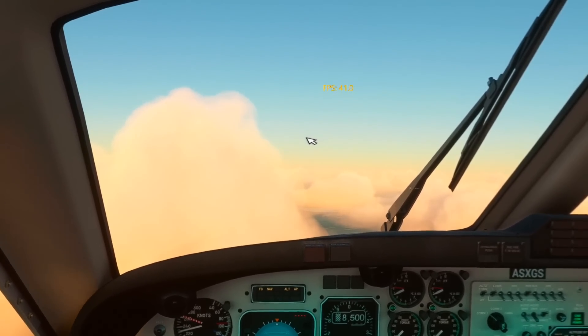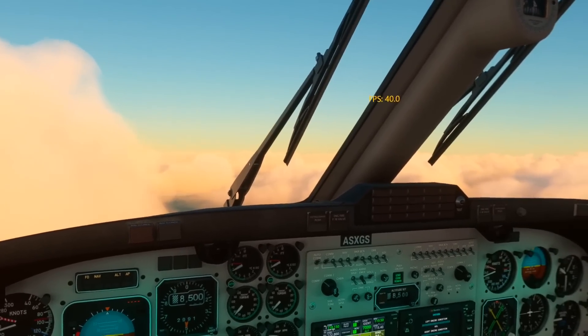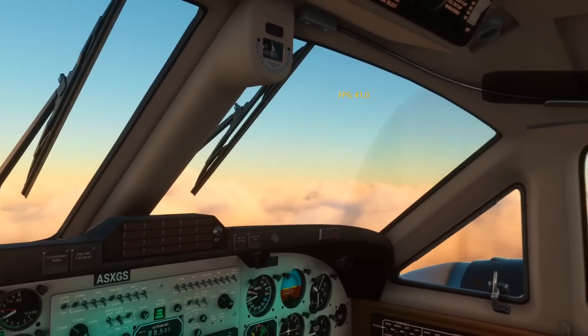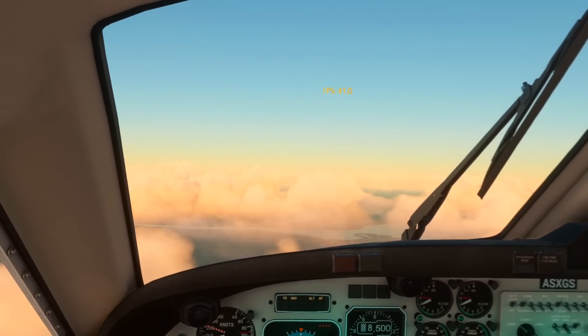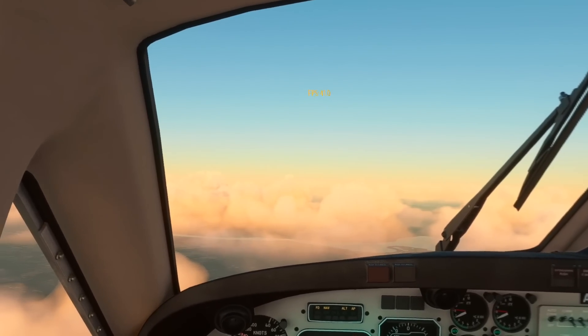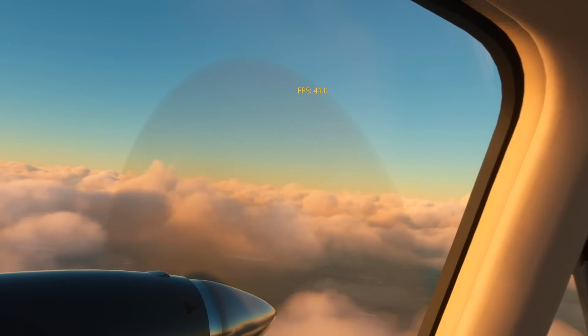Just one more note about super sampling, especially for those who have lower GPUs. I always tend to do my super sampling with the OpenXR Toolkit and keep everything at their default values in the Oculus app. However, I am aware that the OpenXR Toolkit is no longer being supported, and because of that I may have to completely redo all these settings again. I'm keeping an eye on things, but so far it is still working really well.